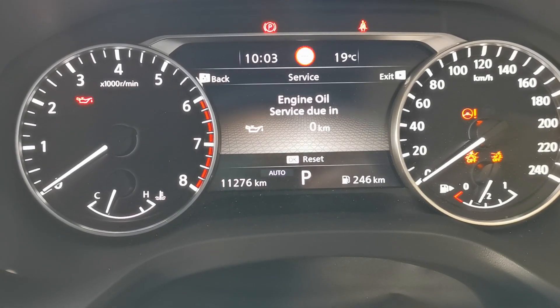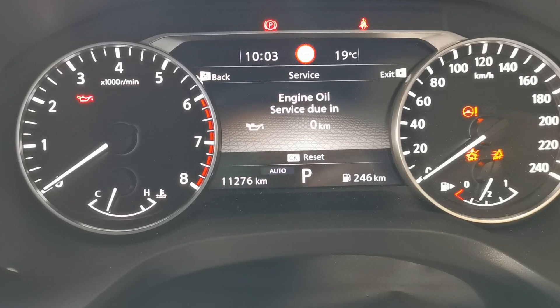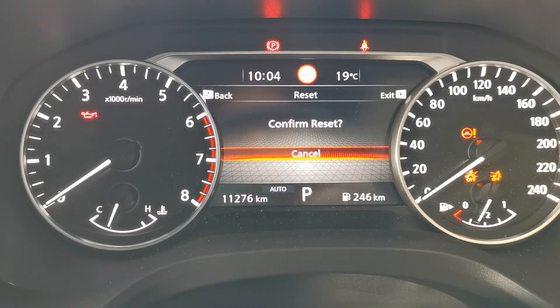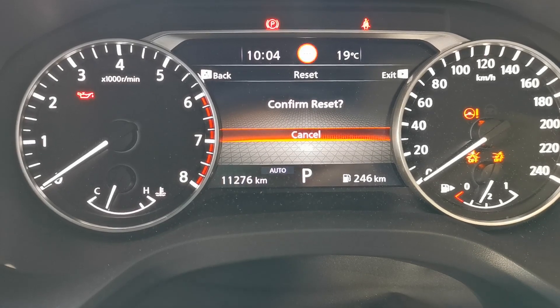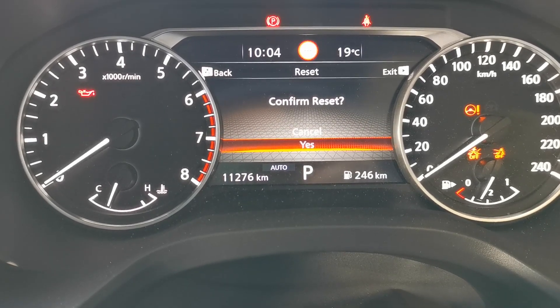This has just been serviced, so press OK to reset it. You'll get a prompt saying confirm reset — scroll down, click Yes, and press OK again to confirm.